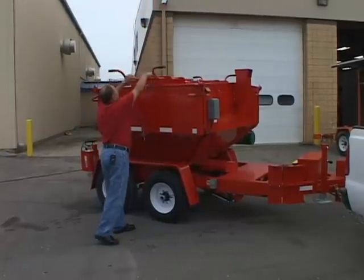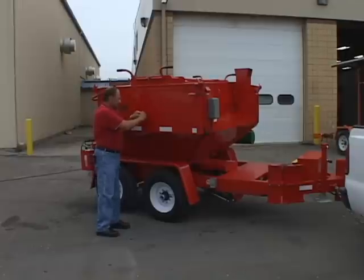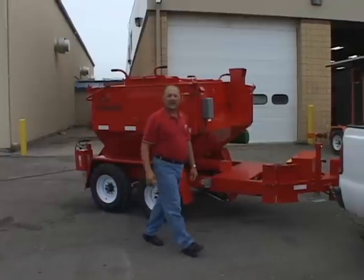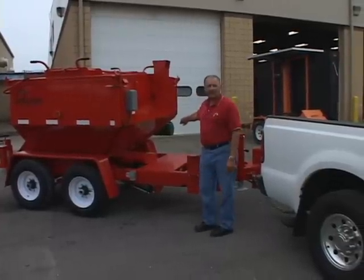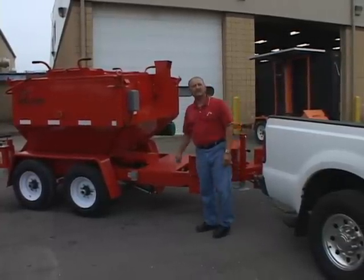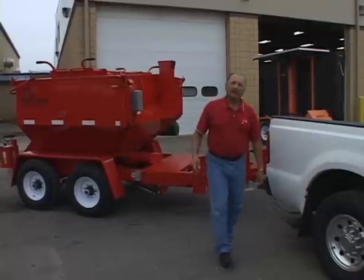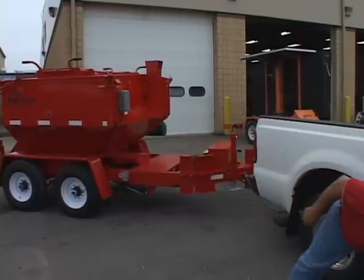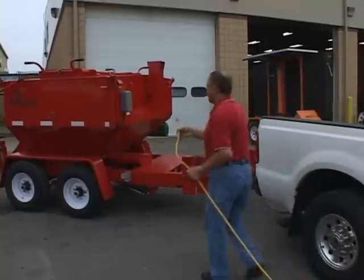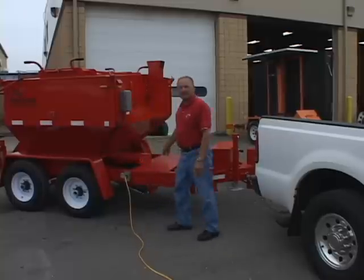Once the box is loaded, close the box back up. Step two: drive around to your fuel tanks in your facility and top the fuel tank off. Step three: park it outside of the building.